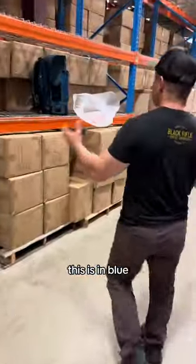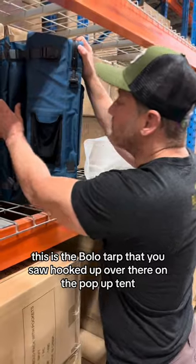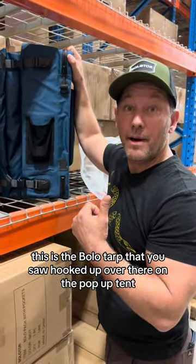Check this out. This is in blue — we got three different colors. But this is the BoloTarp. This is the BoloTarp that you saw hooked up over there on the Papa tent.